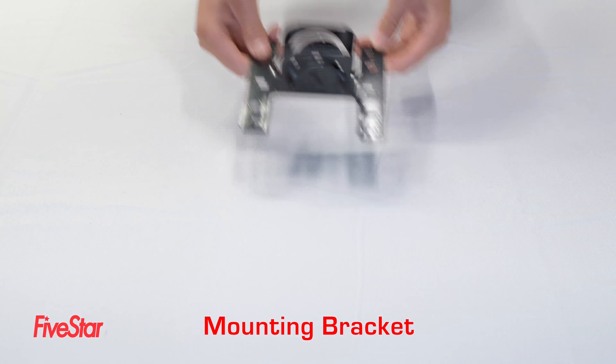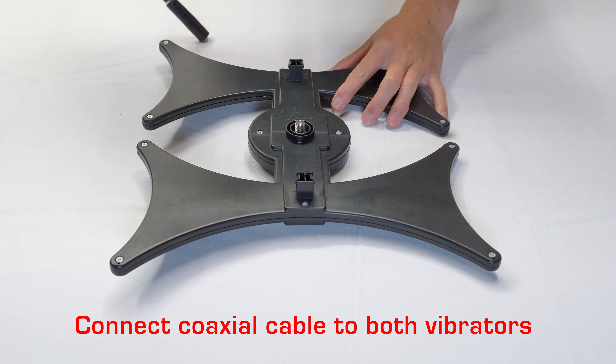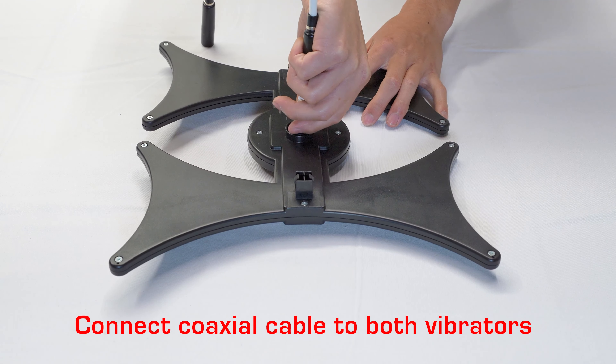Also included: a bag of screws, a mounting bracket, a J-pole, a coaxial cable, and a set of instructions.